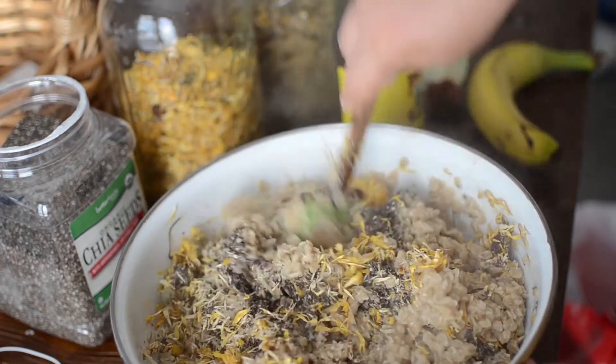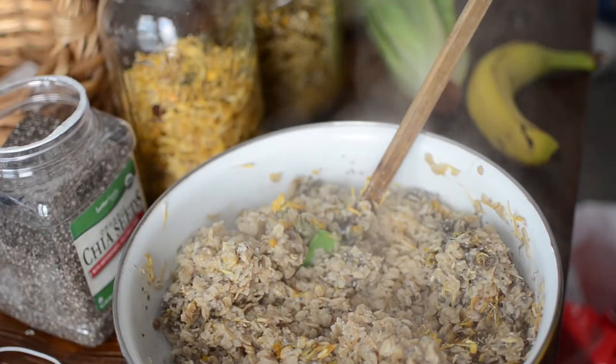I also added whole flax seed — I always use whole flax seed because ground flax seed goes bad much quicker. Then I added whole chia seeds. Both flax and chia seeds have a lot of protein and calcium, so they're a great way to get those nutrients into your chickens' systems.